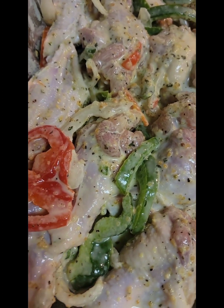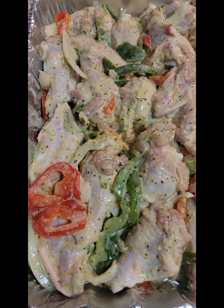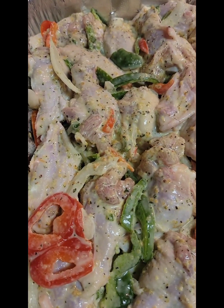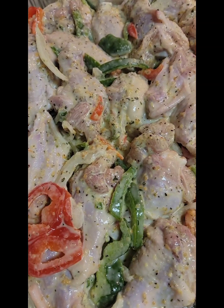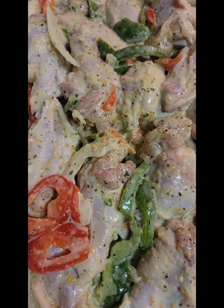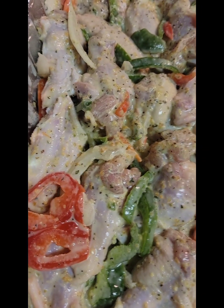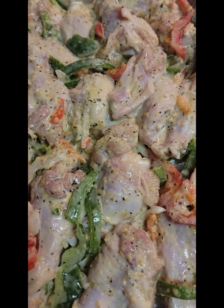Then I took some pre-cut red and green peppers and onions and just mixed it right down in there. I'm getting ready to cover these with some foil and let them slow cook in the oven on 350. I'll get my tomatoes sliced up and we'll have some baked wings and some sliced tomato.